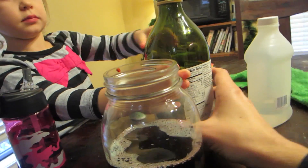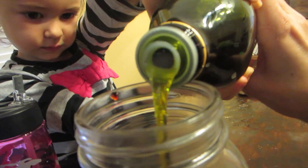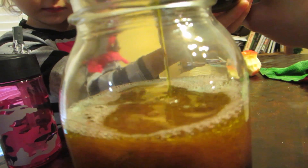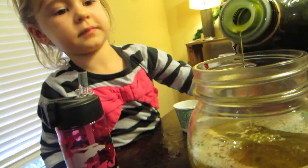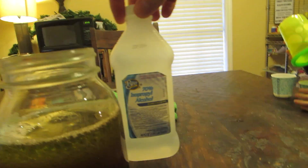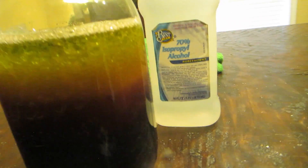Take your olive oil now and pour that one in. Put a pretty thick layer. That's good. Now the least dense is this one — this is called alcohol, so we have to be very careful with this. Daddy's gonna do the alcohol. The last color of the rainbow we're gonna do in here is purple, so we're gonna mix our red and our blue with our last one.